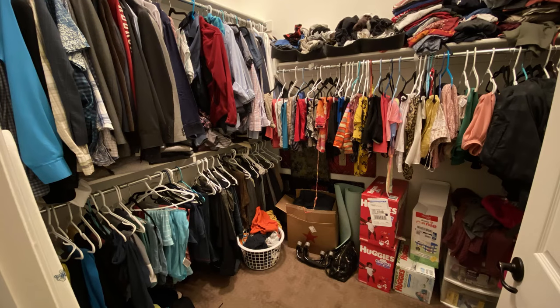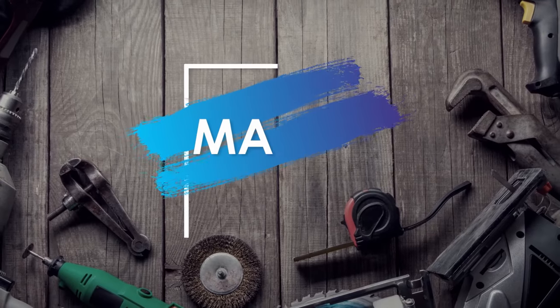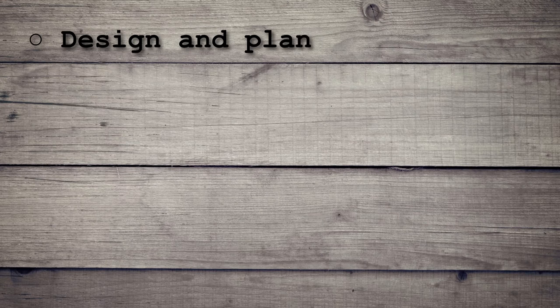What's good everyone, my name is Mac and today we'll be looking at how to convert this closet from its old state to a brand new one. So let's get started. The whole project is divided into six steps.